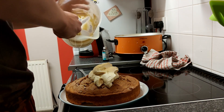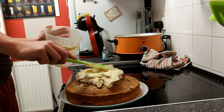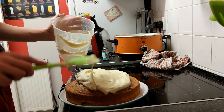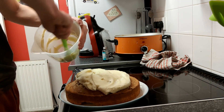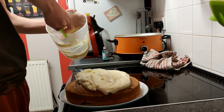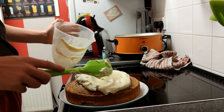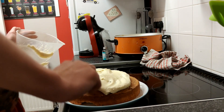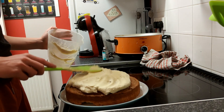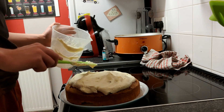Eventually, get that thick creamy mixture on top. Pat it down the sides, smooth it out on top. I realised I put it all in the middle and tried to push it to the edge, but that caused there to be none in the middle. So I sort of push it around and then end up with no mixture in the middle, so I end up pushing it back towards the top.